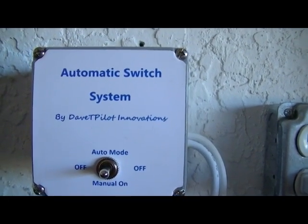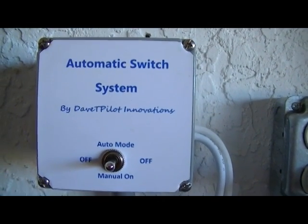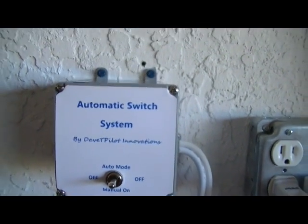Hi guys, David here with Dave T. Pilot Innovations. I'm here to discuss my automatic switch system. I'm using this system to power my dust collector in my wood shop.